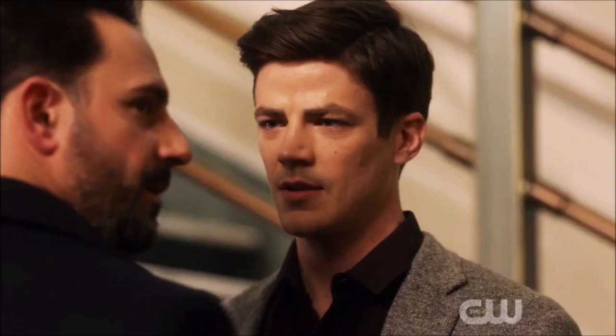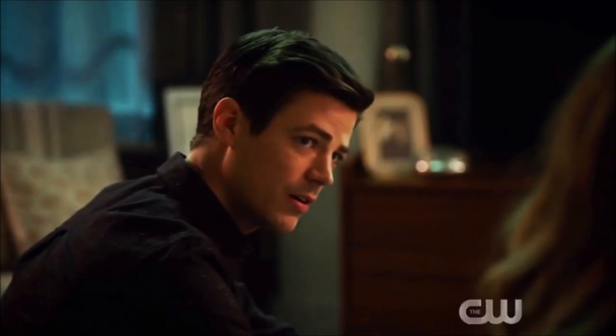Moving on — Barry is still losing his speed and is back at Star Labs. Several things weren't wrapped up this season: Barry's speed loss, the artificial speed force not yet created, and Cisco never returning after his cliffhanger last episode where he said he was going to Atlantis to get a component to defeat Eva. Cisco will presumably return next season with that component.